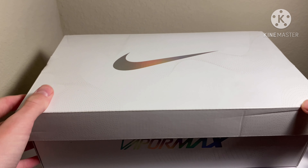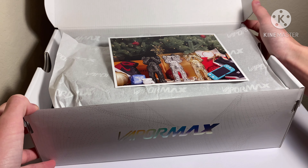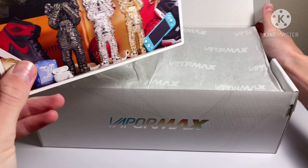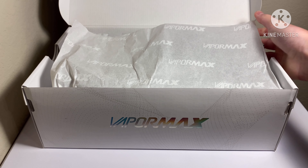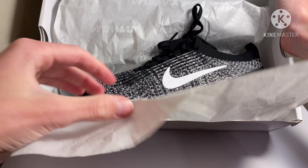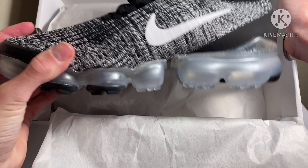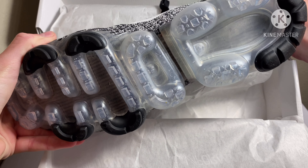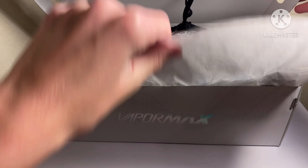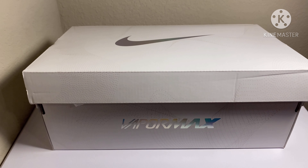Let's go ahead and open it up. Here's the letter I got from StockX, and there they are — beautiful. Let's close that up and get into the review.